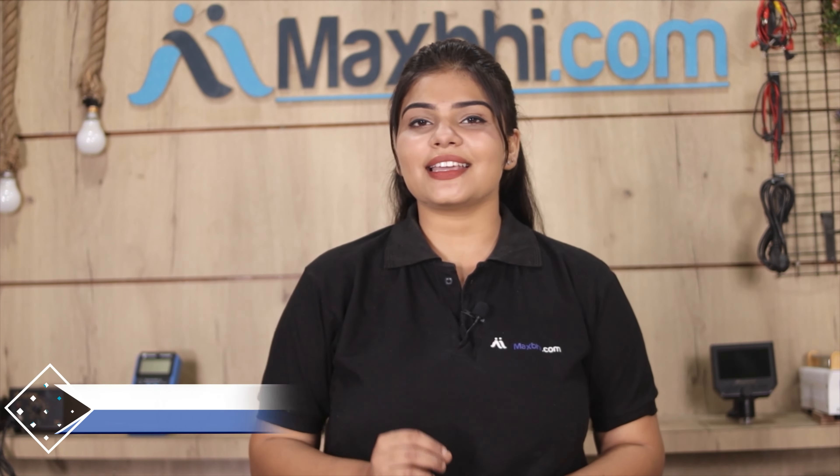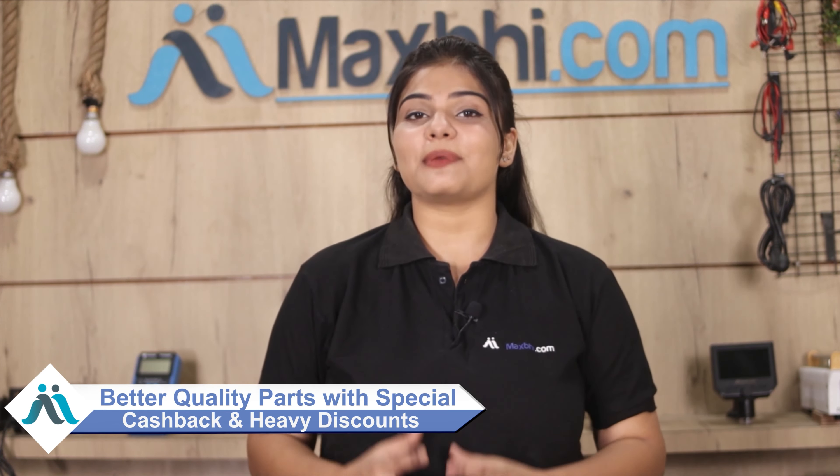MaxP.com pichle 6 saalon mein apne 1000 happy customers ko phone parts deliver kar chuka hai, aur ye ginati daily badh rahi hai. So wait mat kariye — abhi order karein aur chal rahe special cashback aur heavy discounts ka faayda uthaake apne phone mein lagwayein behtar quality parts.